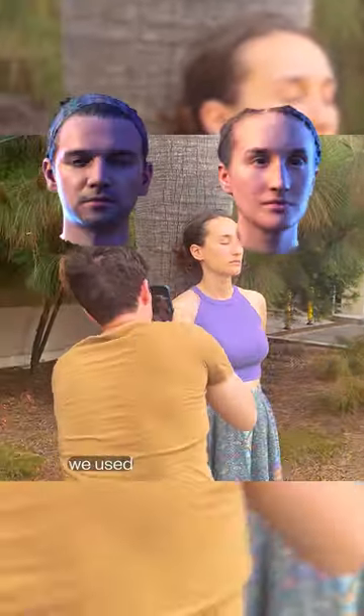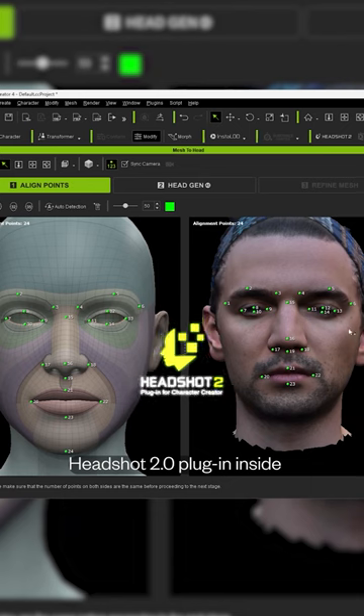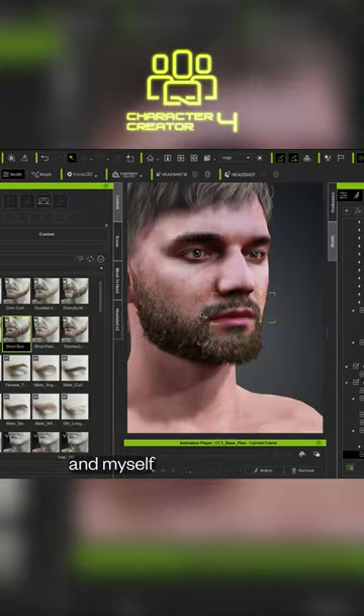To create the Gatekeeper, we used Polycam to get our head scans with Melniverse and threw them into the Headshot 2 plugin inside Character Creator 4. With it, I turned Melniverse into a witch and myself into a warrior.